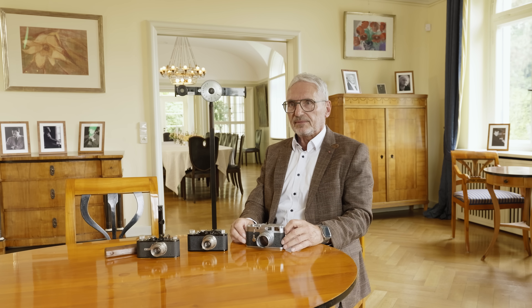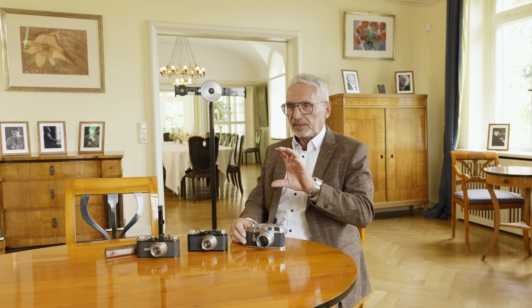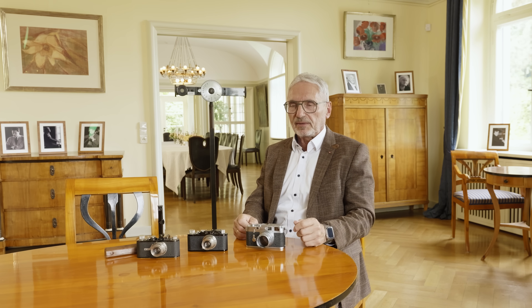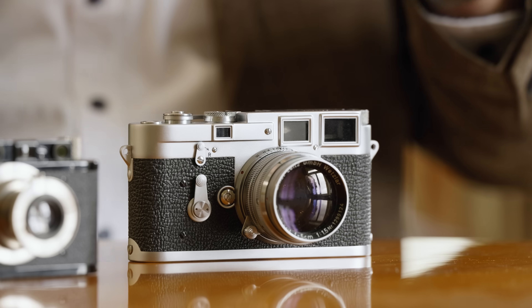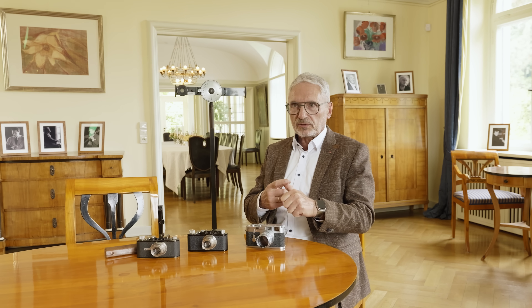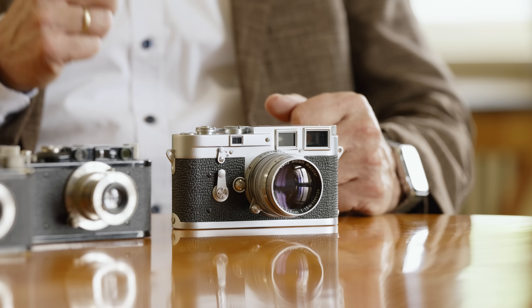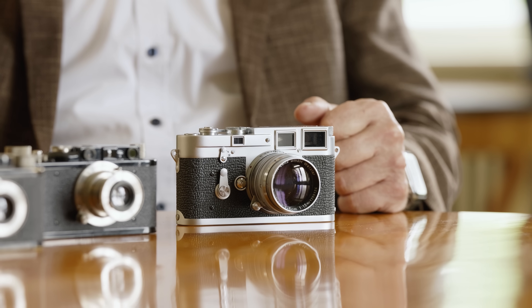It is always a challenge to use an M at the beginning. You look through the rangefinder and see the frame of what you will capture. Sometimes with a longer focal length you see more than the lens will take. You cannot see how the focus and defocus will look — the sharpness, the background. You have to create that image in your brain, and you see the result later. You have to imagine how the picture will look by choosing aperture and focus.